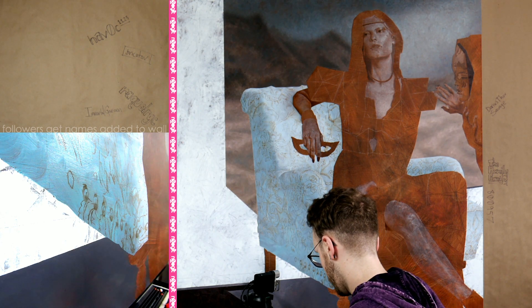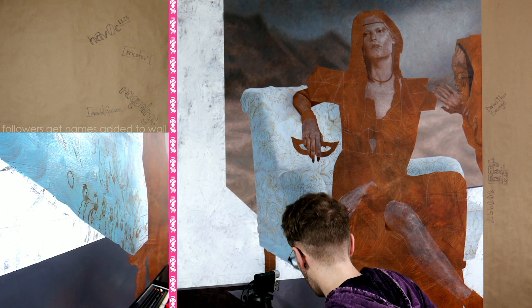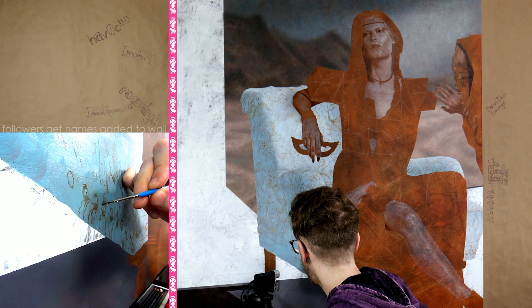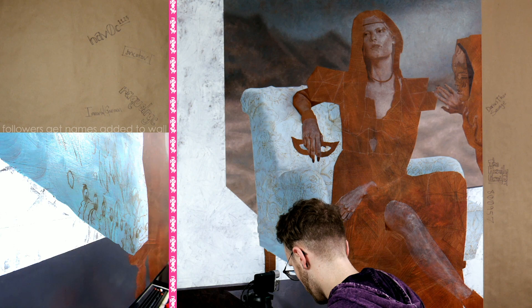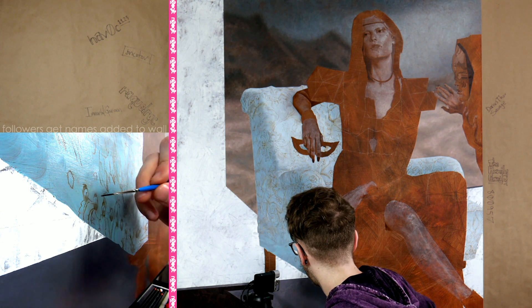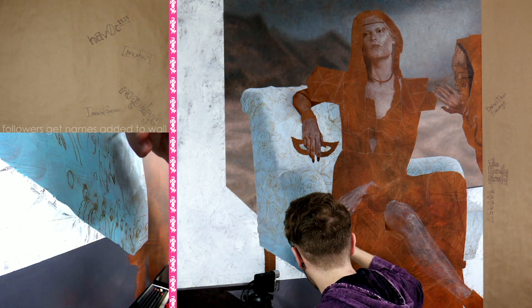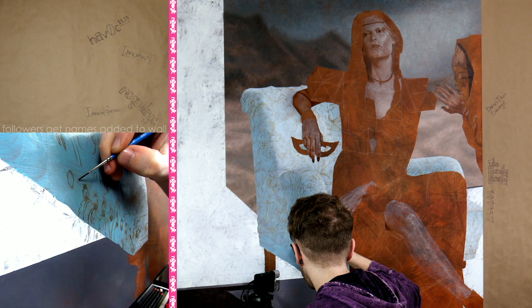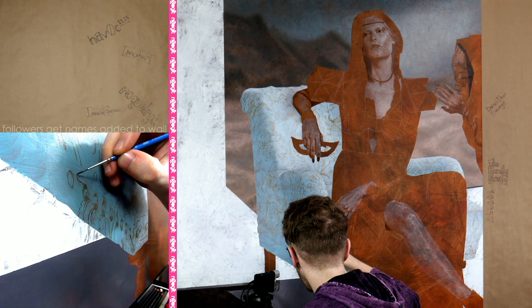That's way too much paint. If you ever have something like that — you can see there's a big glob there — that's going to come off in that same glob, so we don't want that. This is much better.